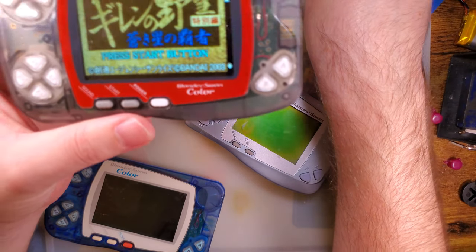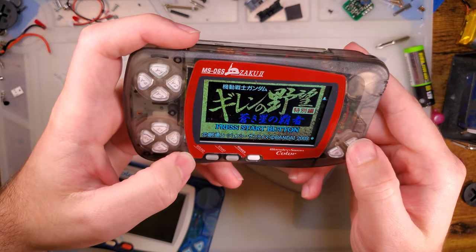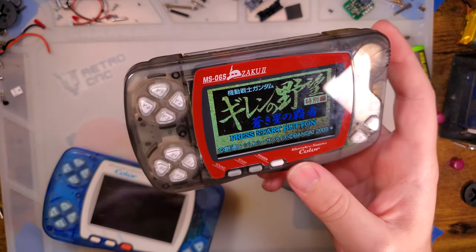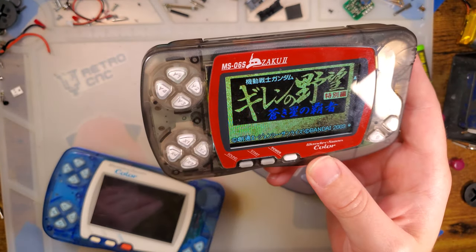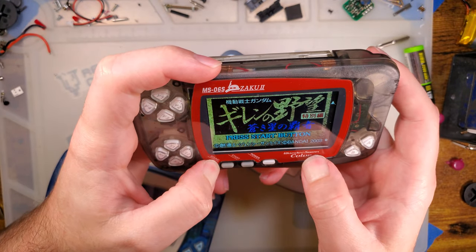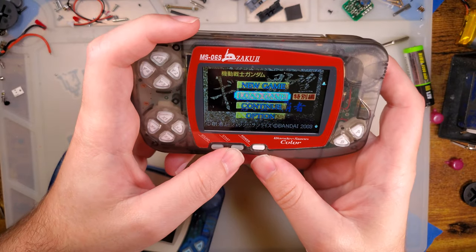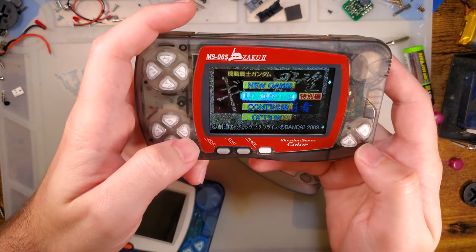Aftermarket shells, and everything works — it's pretty neat. But this was for the WonderSwan Color. There's also the WonderSwan Crystal, which to my knowledge there aren't any kits for.